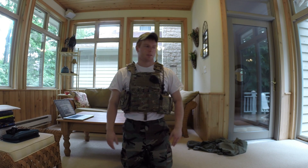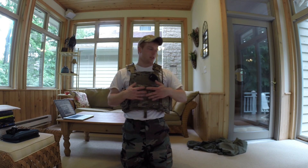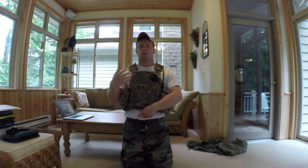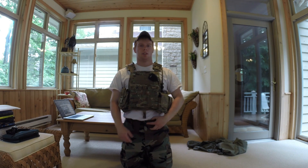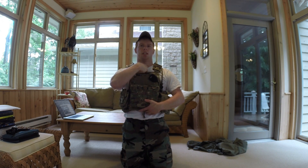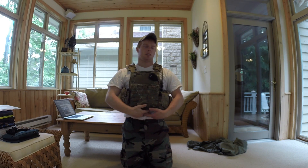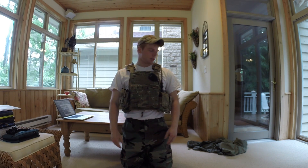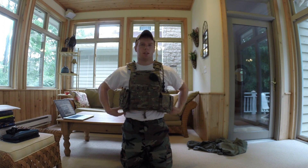Alright guys, so here it is on me. Sorry for the kind of awkward positioning — I don't have a tripod, so I've got to make do with what I have. This is the large, like I said. My dimensions are 5'11", 190 pounds, 44-inch chest, 34-inch waist, and this pretty much fits me perfectly. It fits two fingers below my clavicle, and the bottom of the plate rests just at the top of my belly button. So this essentially fits me perfectly. The cummerbund harness system — everything — is really pretty much good to go. If you're roughly my size, I'd say go for the large; if you're a little smaller, wait for the medium to come out.